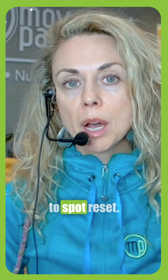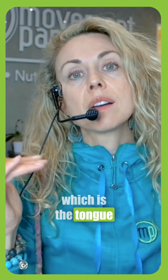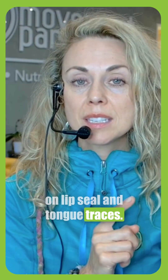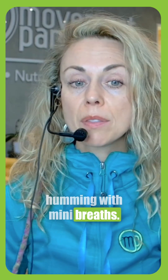Let's dive into the five-minute daily routine. Number one is the tongue-to-spot reset. We're going to move into number two, which is the tongue suction hold — we're going to work on this for about 30 seconds. Next is a mindful swallow. Next, we're going to work on lip seal and tongue traces. And finally, one of my favorites: humming with mini breaths.